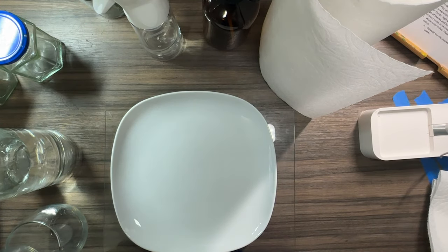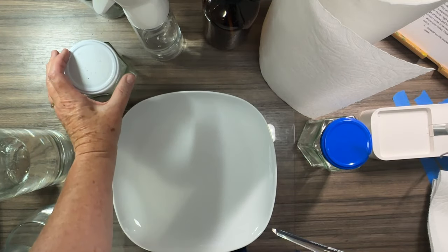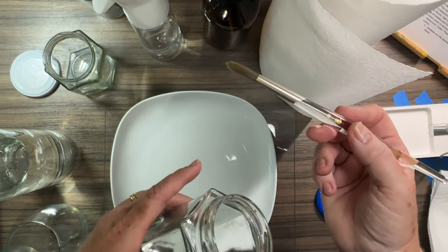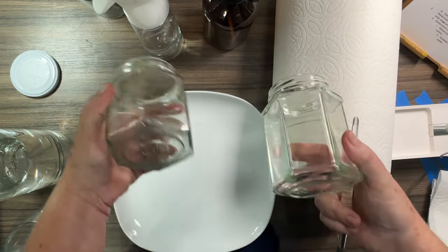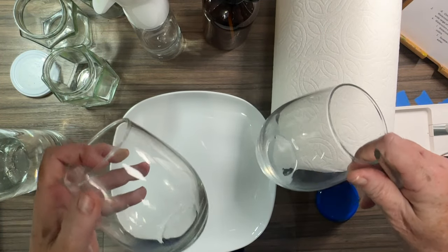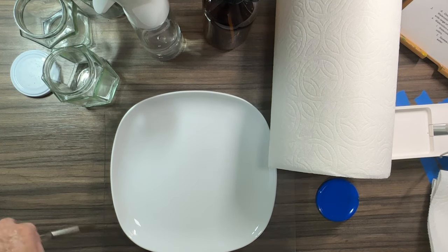Now let's talk about some more supplies. Because we're working with water, you'll need two containers — one for clean water and one for dirty rinse water. This way when you're getting water for a wash, you don't muddy up your painting. These are old jelly jars, but anything from your kitchen works. I like clear jars so you can actually see how dirty or muddy the water is getting.